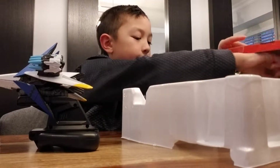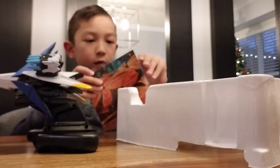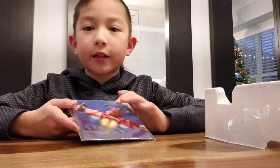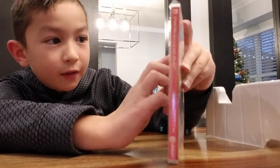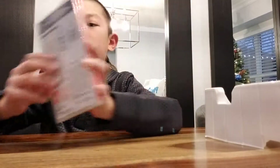It also comes with this poster — it's got a picture at the front, and on the back it's got all the different ships, characters, and attachments you can collect. On the TV you can go one to two players, but on the handheld you can only play with one character.